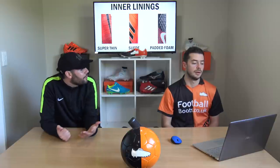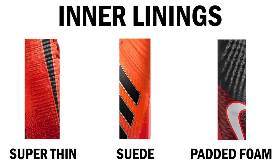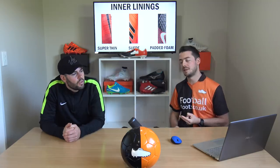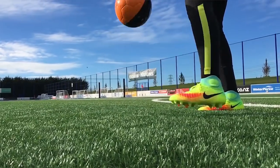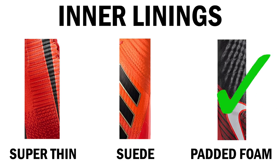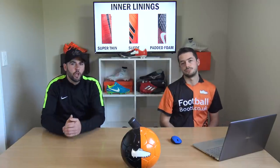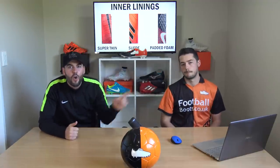In the linings — this is all about comfort when you're laced up inside the boot. I've chosen three different linings: super thin like on the Flyknit models, suede like on the X17+ Pure Control and X17.1, and padded foam like on the Magista Obra. Super thin and suede are actually quite similar, but the biggest difference is that padded foam is quite thick, very lightweight, and very comfortable. I'm going with padded foam. Vote in the poll card — do you want barefoot super thin, luxurious suede, or cushioned padded foam?